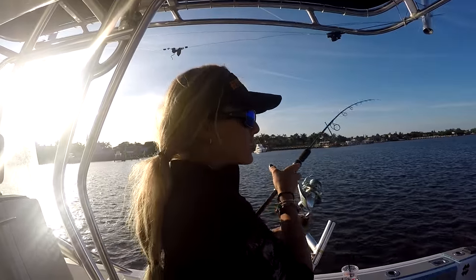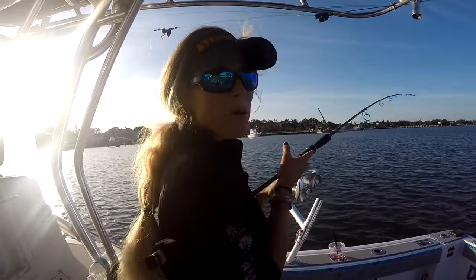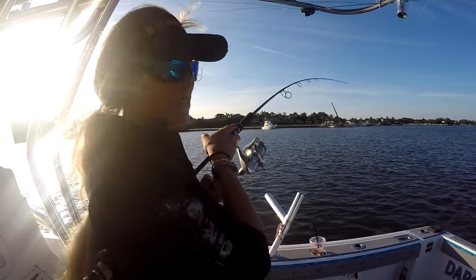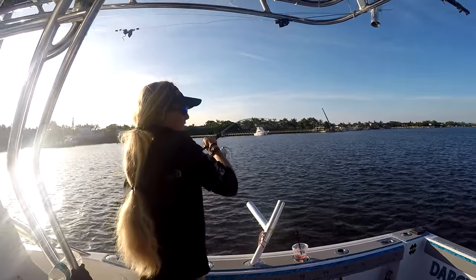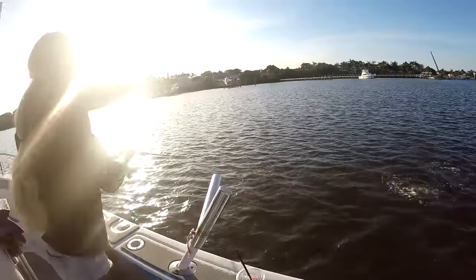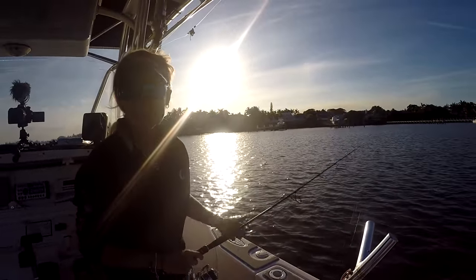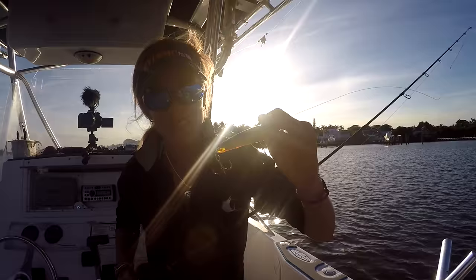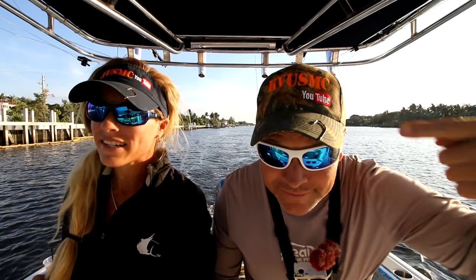We were just clearing our lines and checking them because we had a couple of weeds on, and as soon as we put the boat back in gear I saw this fish explode out of the water on the bait. He wasn't the biggest fish in the world but it was super cool to see — a nice little snook just exploded on it. But I got spit again on a snook. We gotta change these hooks — these hooks are dull.